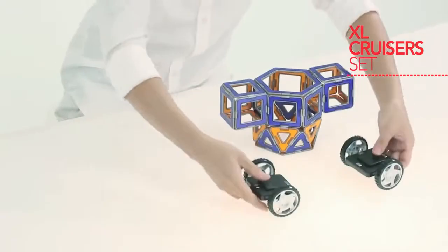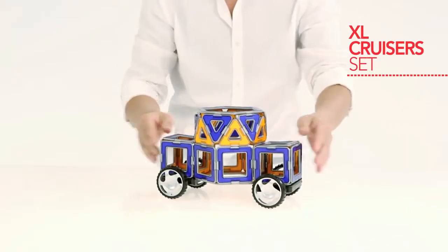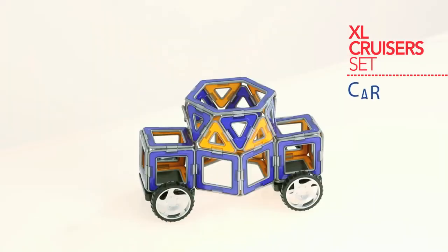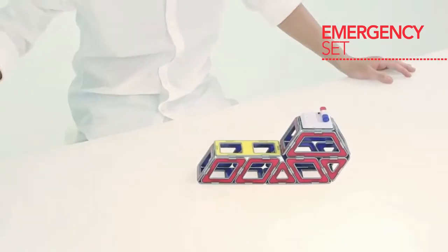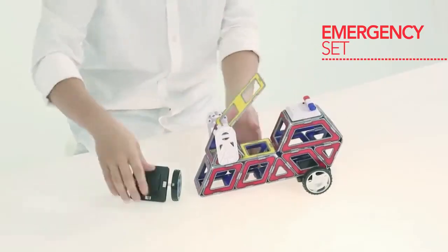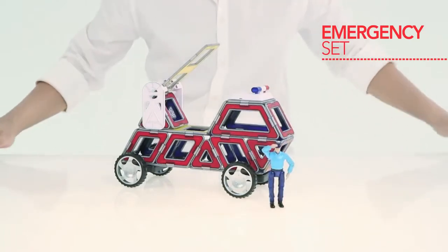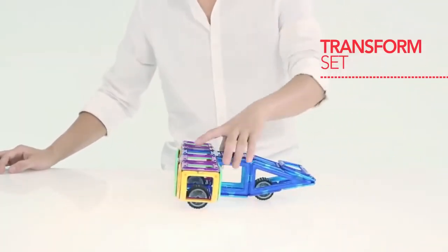Just to recap, your basic Magformers blocks come with all the cool attachments. It helps develop your kid's visual-spatial abilities. Both kids and parents will enjoy this toy and it's not a choke hazard. Based on the live ratings given by several people, you can tell that this product has a very high quality build.